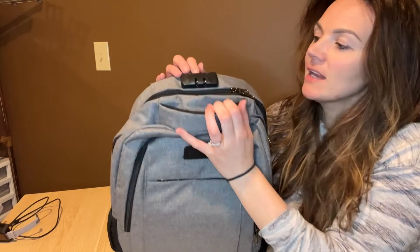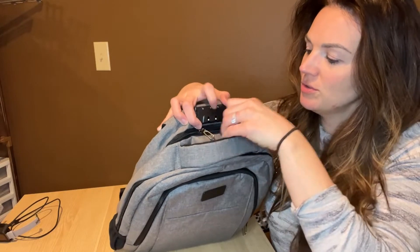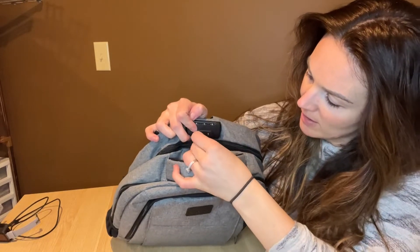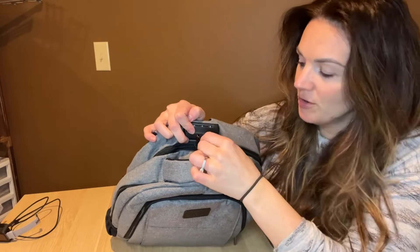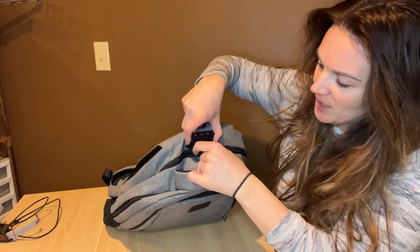Hey guys, today I have this really great backpack that I want to show you. The first thing that's really cool is that it has a lock with a code that you can put in. Basically what you'll do is put the ends of your backpack — the zipper — right in here, and then you'll create your lock code, which is pretty cool and handy. Then you just press the side here to open it up.